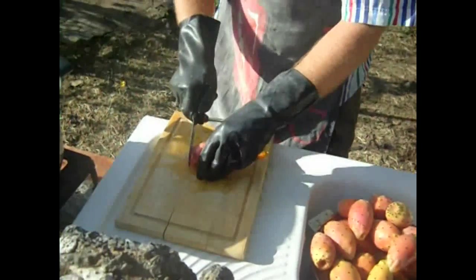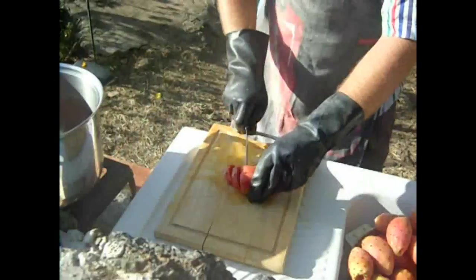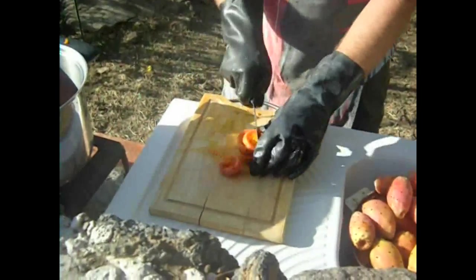Just cut it there, cut it there, and cut it into little pieces.